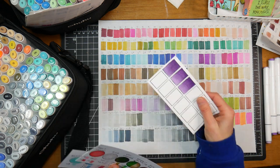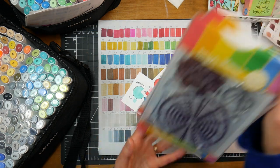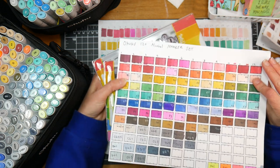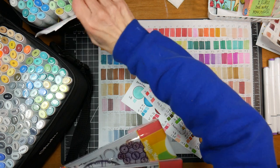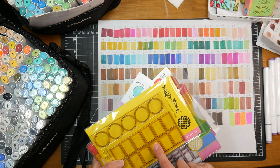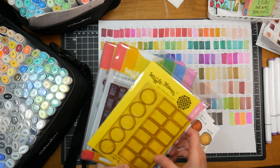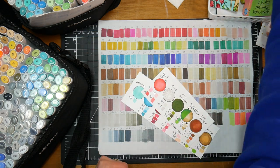The stamps I use to do my swatches are from Waffle Flower — I'll show you those real quick because everyone always asks. Those are the ones I use for my big swatch card. I didn't have room to use those stamps for my 200 set because they wouldn't fit even though I was using a bigger piece of paper. When I'm doing my flip-through swatch card I have a video on how I do that and how I choose colors to go together — I will link that down below.